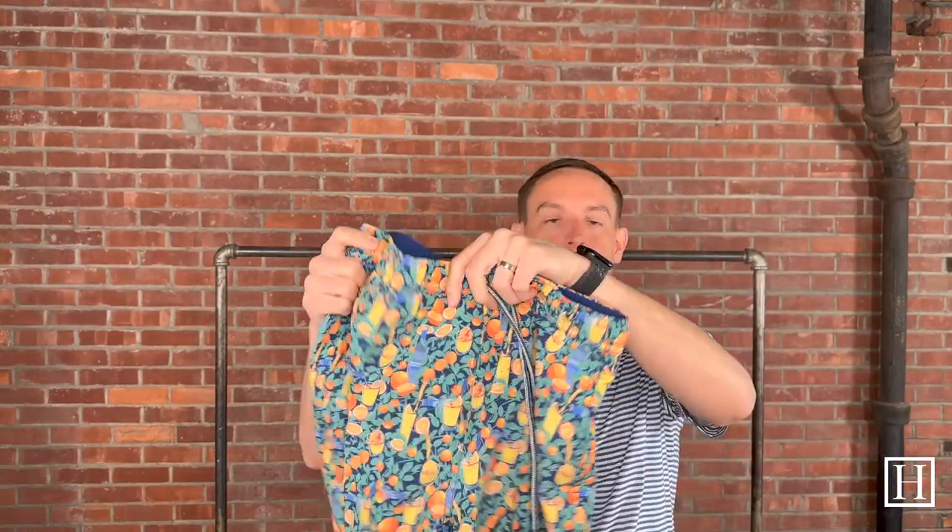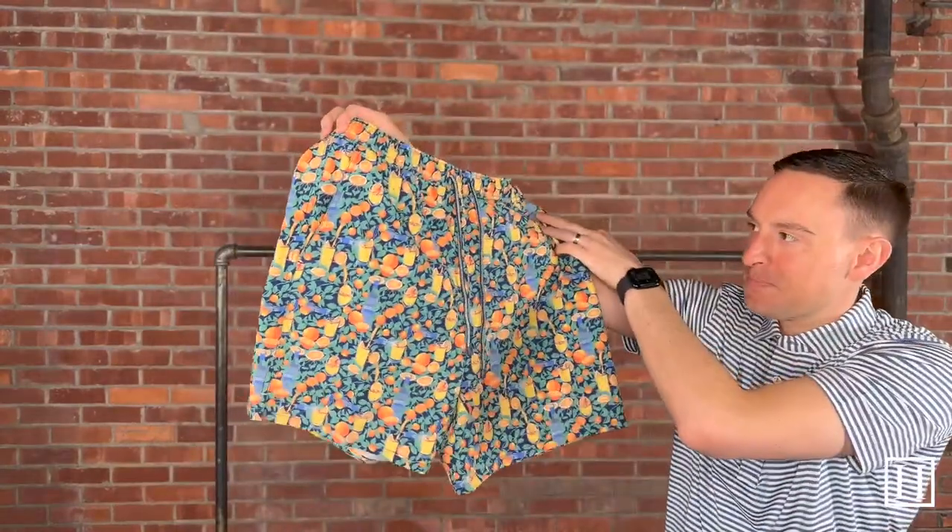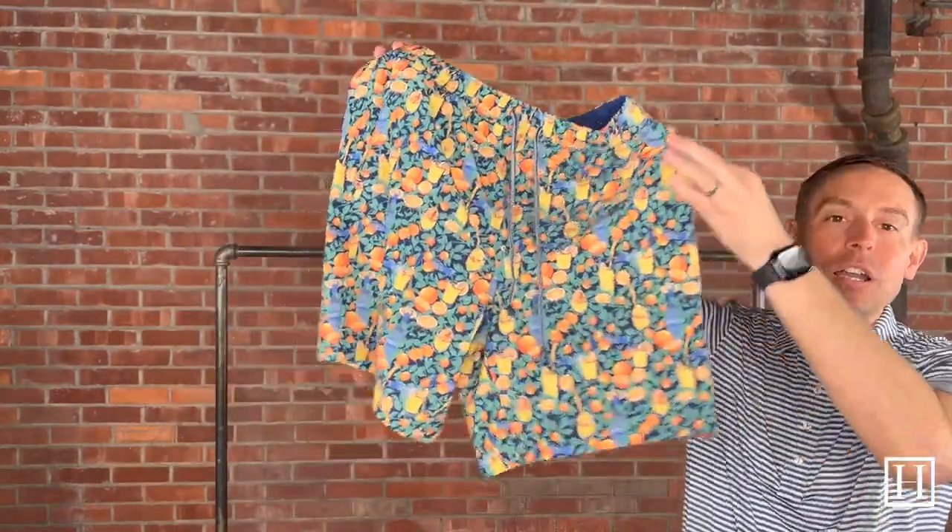We're going to go through each of the patterns that I have — there are 8 different ones here. This first one is the Summertime Screwdriver and Prickly Pear, retails for $100. The fun thing with Peter Millar, beyond their prints, is you always get a koozie.